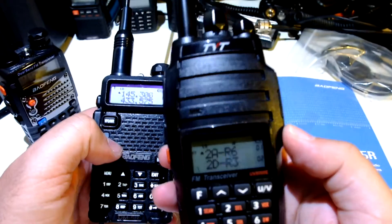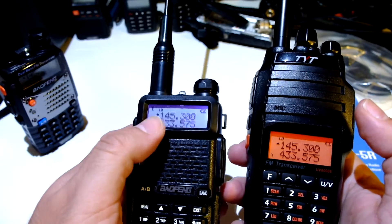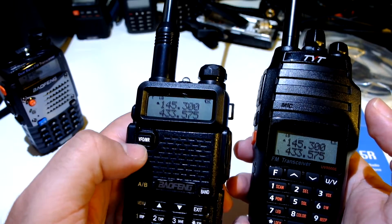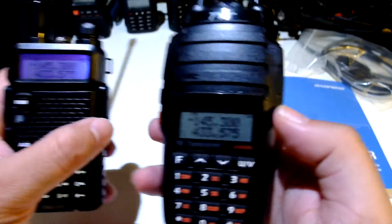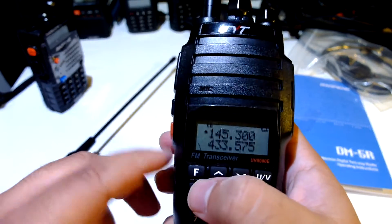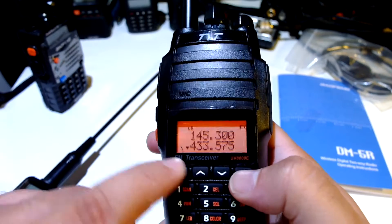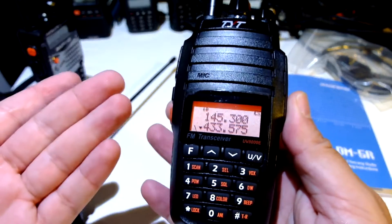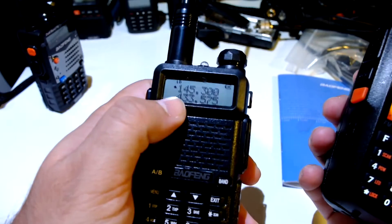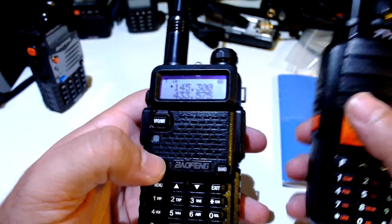This is the TYT UV8000E. Let's put this on frequency mode also — we have L and D. L is for low power, D is for digital mode. However, on this radio we also have L and D: L is for low power again, but D is for dual watch mode, because if I change to the bottom VFO, it's still there. This is analog mode — it does not have a digital mode, so D is for dual watch. Here, D is for digital mode; I go to the other VFO and there is no D. That's interesting.